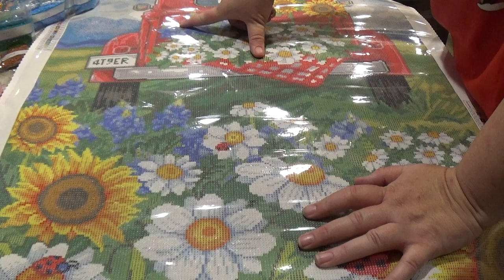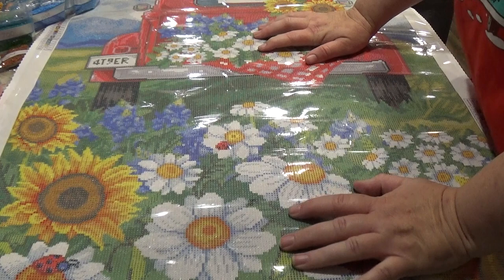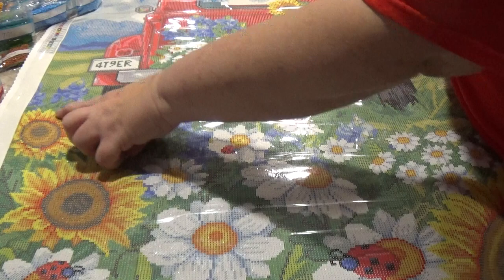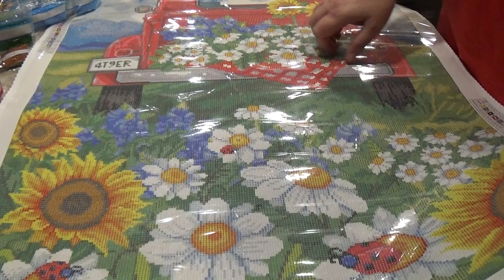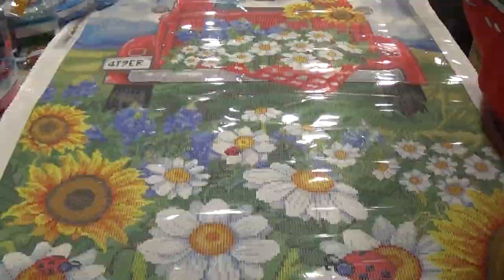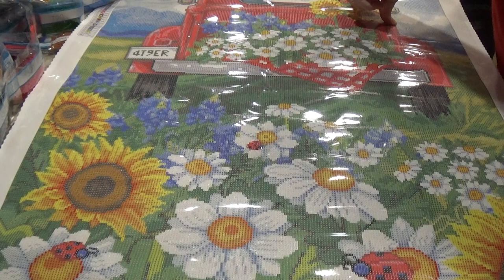For the number ones — the yellow AB — they're going to be in all the outer parts of the sunflowers, around the edges. None in the daisies, but right here in this sunflower on the side, all of the outside part is ABs. Up here in this part of the flowers as well — all the outside parts of the sunflowers will have the yellow ABs.